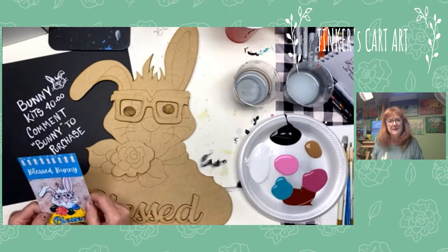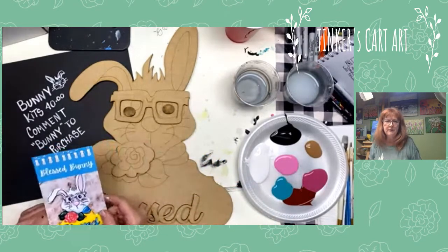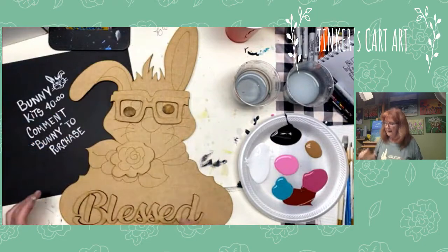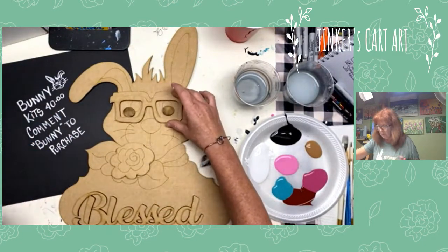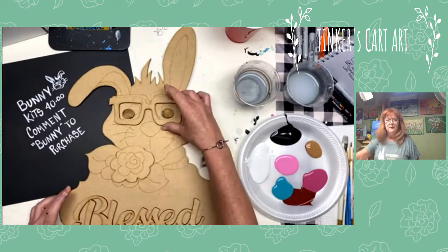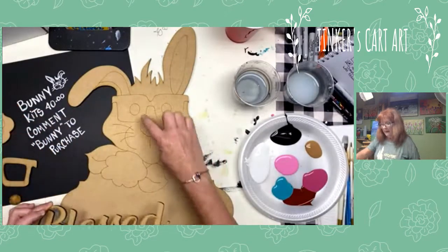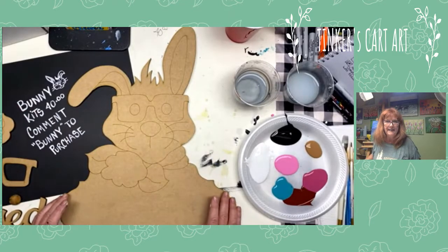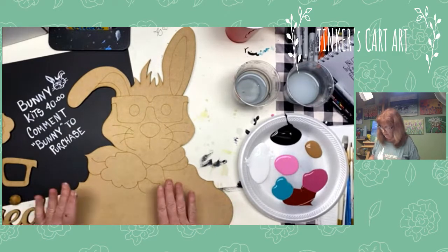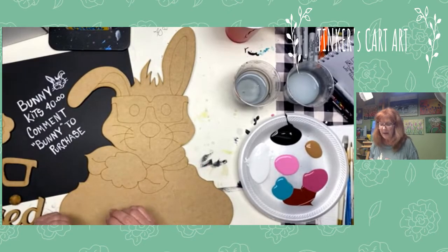Hey everyone, Cheryl from Tinkers Cart Art here to paint this adorable wood cutout for you. It's great for spring and Easter. Here's a picture of it all done and we're going to hop in and paint it. I've got lots of fun cutouts, but this one is so cute I thought we'd paint it up together today. It's 3D so you've got little pieces that come off and we'll glue them on afterwards. I love the little eyeglasses on it and I love the fact that it's 3D.